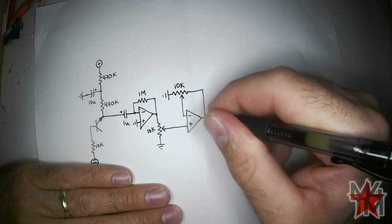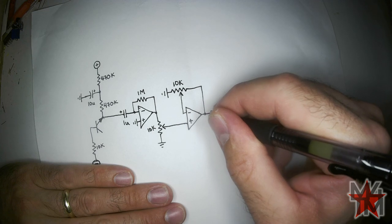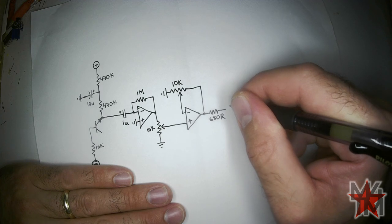And then we have the output. Let's protect it with a 680 ohm resistor — not K — and then out.